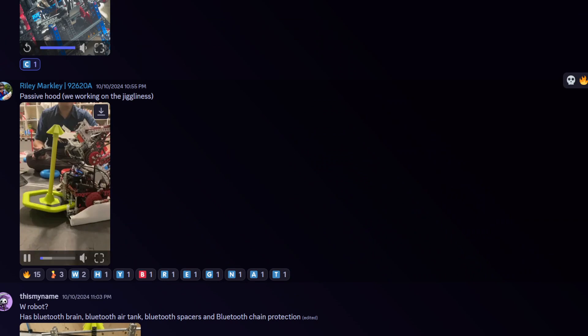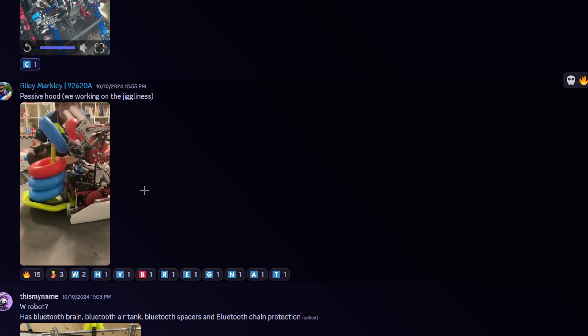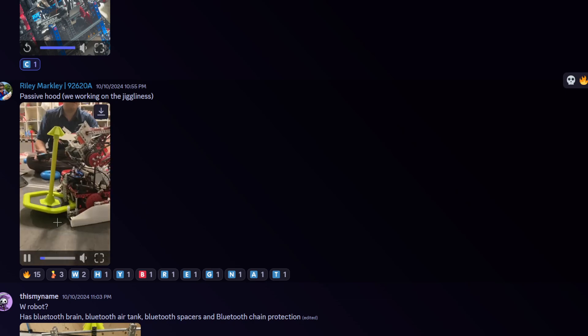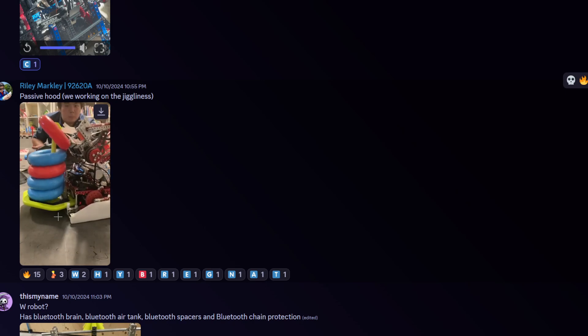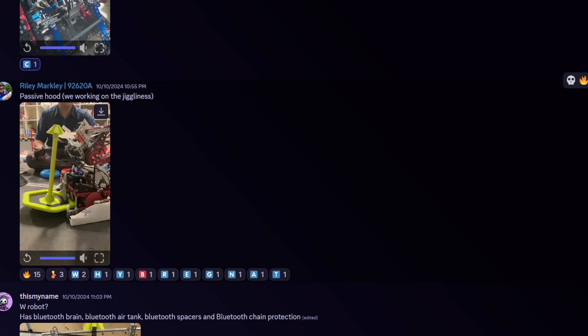And we have passive hood. Bam bam bam bam bam — this looks so much more consistent than your intake. The reason ours is so inconsistent is because it wasn't supposed to be a hood intake, it was supposed to be hooks. From there, we didn't redo the intake angle because we had two rows of flexors for our hooks, so our intake angle was just completely off and we've been cooked from there.